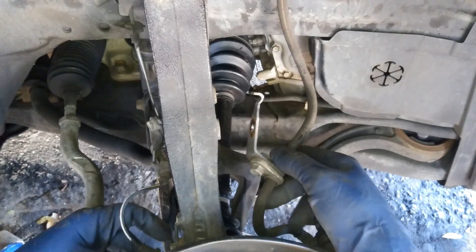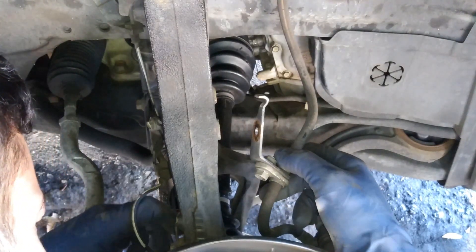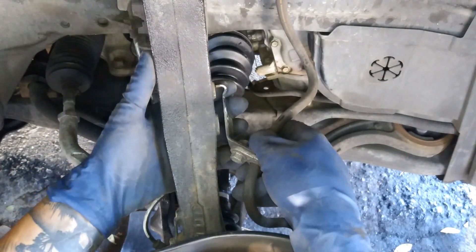Then we'll put the ABS line back on — just rock it back and forth — and then put on the brake line.